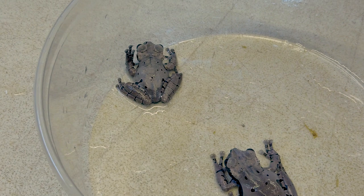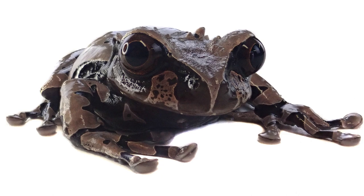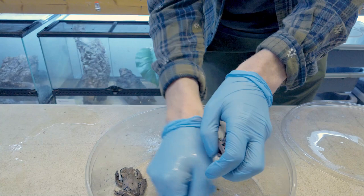You can see on the top of its head it has these bony protrusions, which grow larger as they grow.